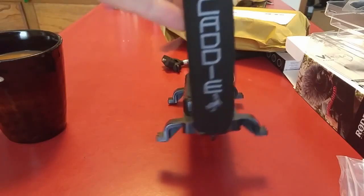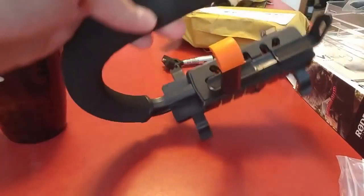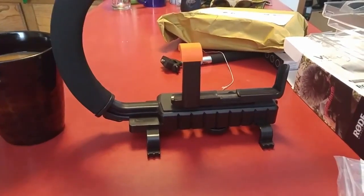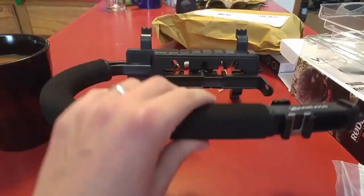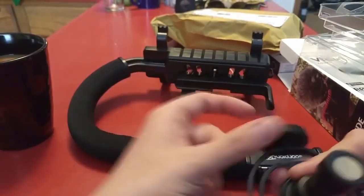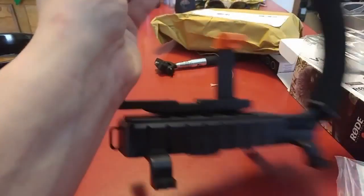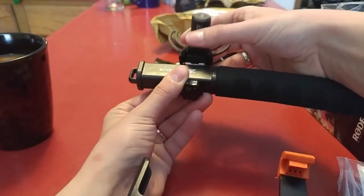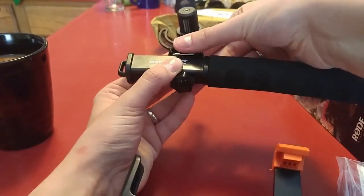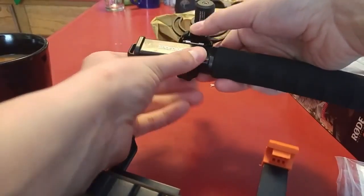This is a Cam Caddy Scorpion Junior, which I think just means it doesn't have quite as many things. It has a cold shoe on the top so I can take this and slide it in — gotta unscrew it, slide this up — doing it backwards. Slide this in and then just tighten it down like that. Then I can loosen up the cold shoe and determine which way it's gonna point.